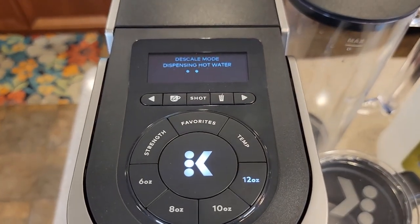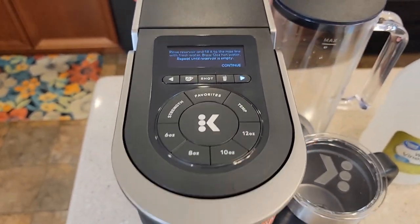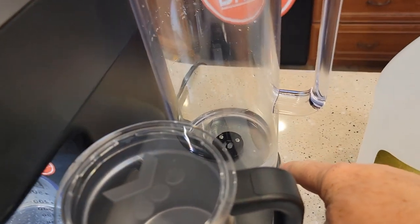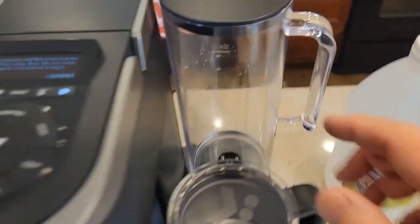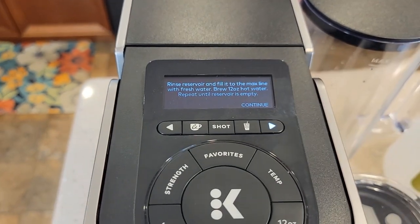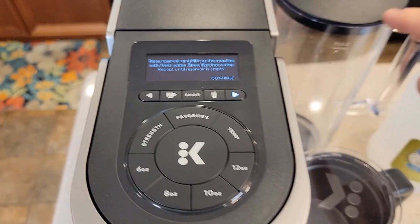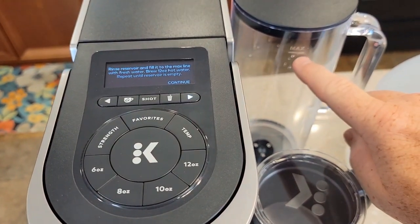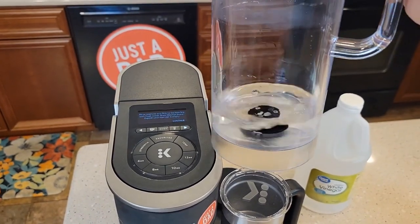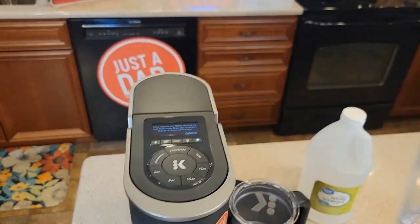There's the second 12-ounce dispensing — we've got to do another one. It sensed the add water light and got down really low. Now it says rinse reservoir and fill to the max line with fresh water, then brew a 12-ounce. So we want to fill this all the way to the max. We've got a little bit of water and vinegar left — we're going to rinse that out, wash the reservoir out with soap and water, and fill it up with just fresh water.